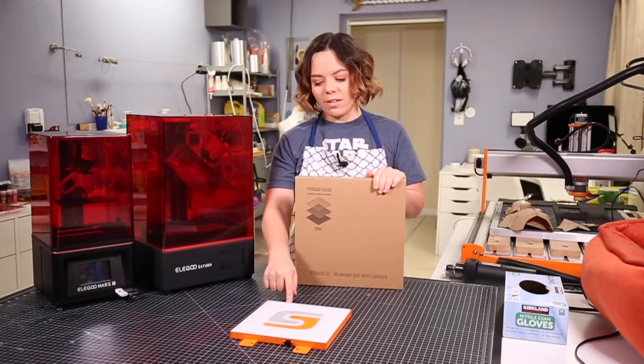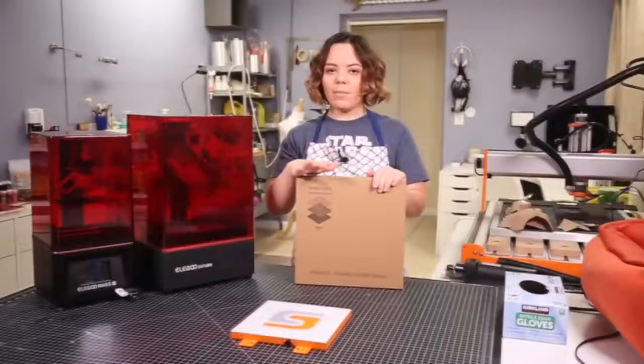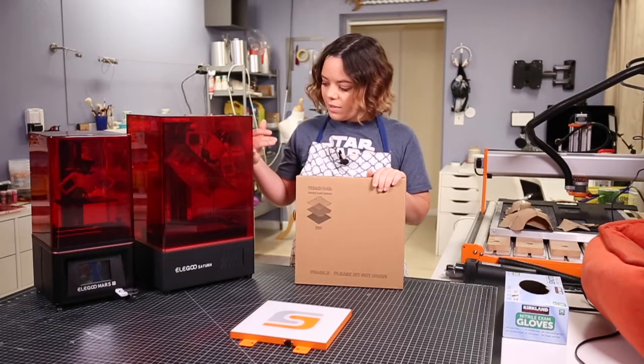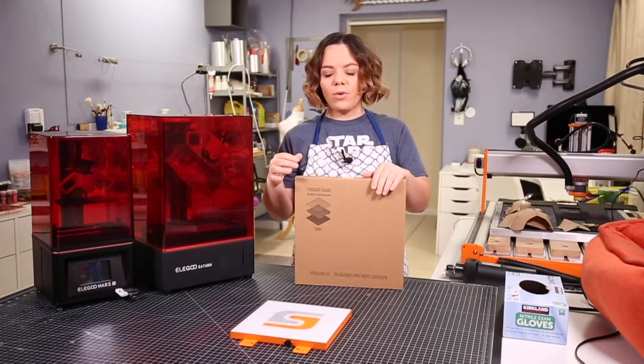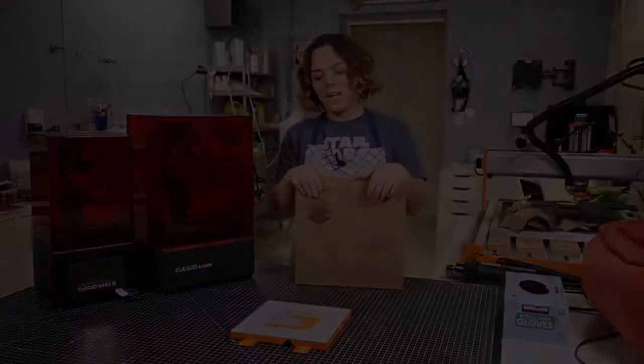I'm going to be installing this on my filament printer here, and I'm also going to show you guys how to remove it, since I already have a print complete on my Saturn. So I will show you how to pop off a finished print if you're curious how to do that as well.